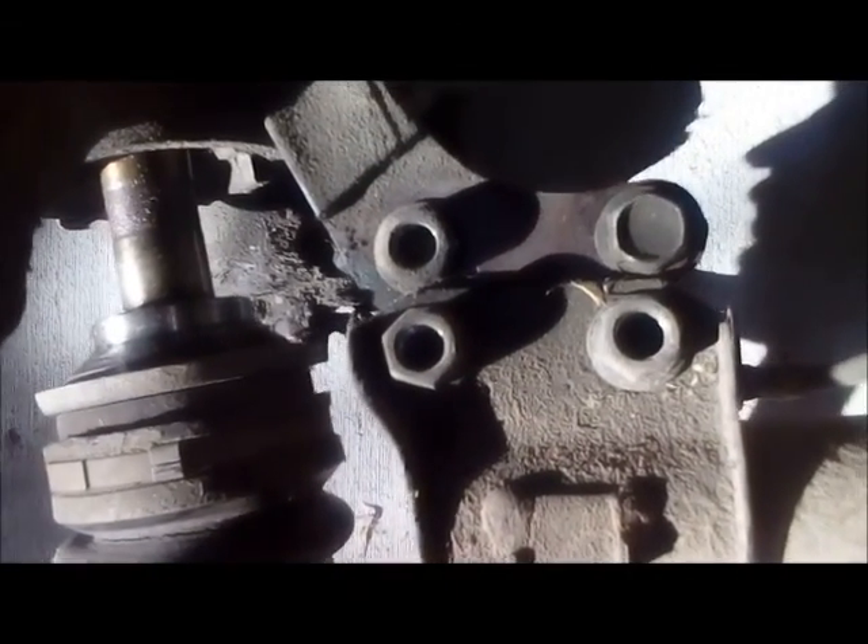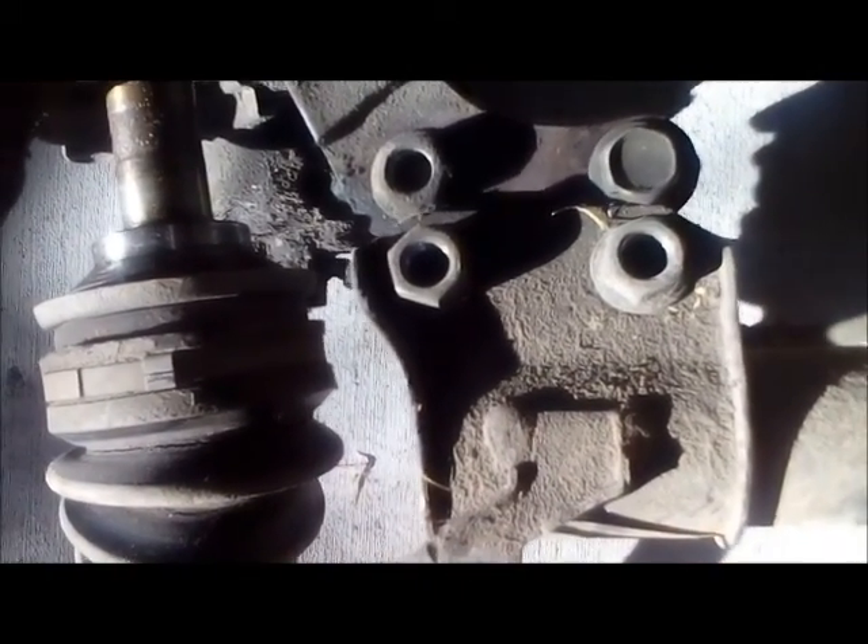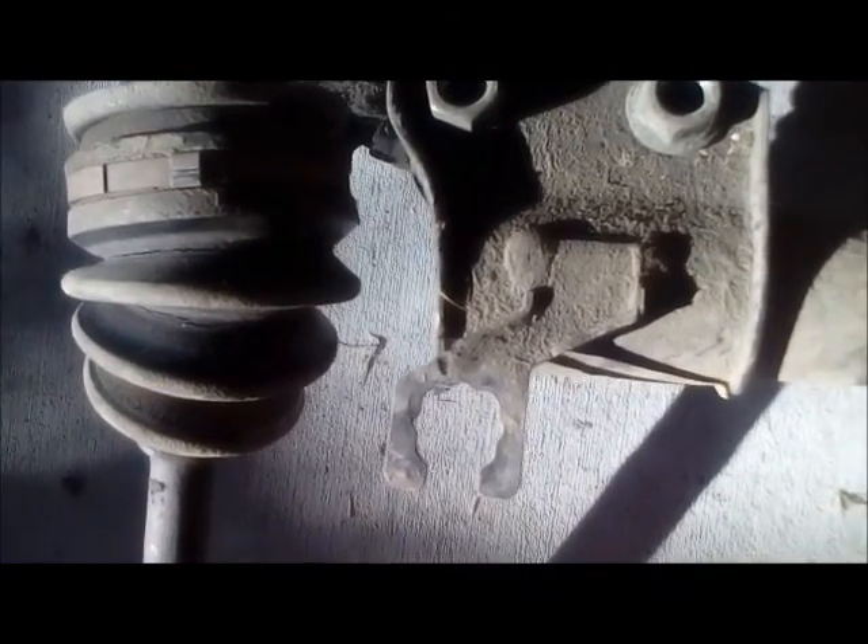I'm pretty sure that the mirror move struts should be pretty much a direct bolt-on here, which it completely looks like it is — maybe just a little bit of bolt hole lengthening or shortening. Let's see how we go.